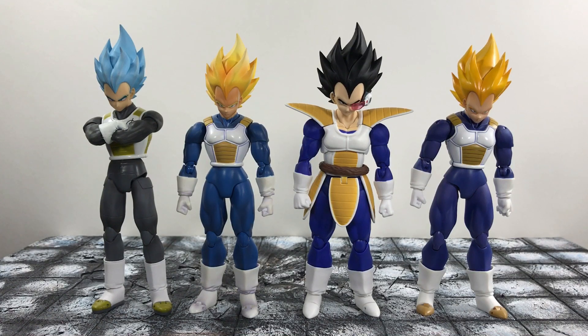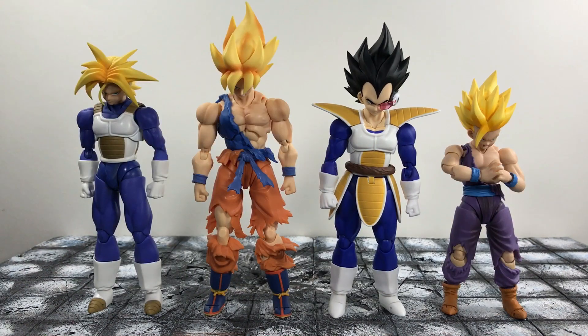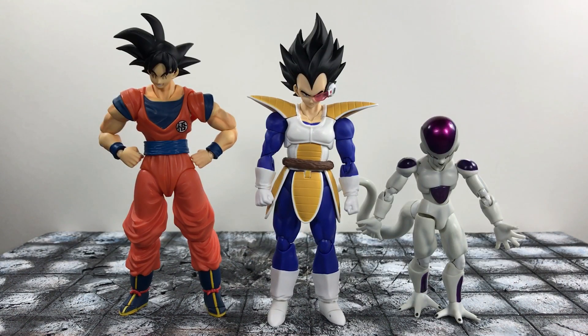For some size comparisons, here he is standing next to the SH Figuarts Super Saiyan God Super Saiyan custom repaint, Super Saiyan Blue Vegeta, the Super Saiyan original Vegeta, and the Premium Color Vegeta. Next up, he is standing next to SH Figuarts Armored Trunks, Goku, Battle Damage, and Gohan Battle Damage. For some reason they decided to make Goku and Gohan Battle Damage but completely left Vegeta and Trunks out of the mix. Next up, he is standing next to his two rivals at the beginning of the series — SDCC Goku and SH Figuarts Final Form Frieza.